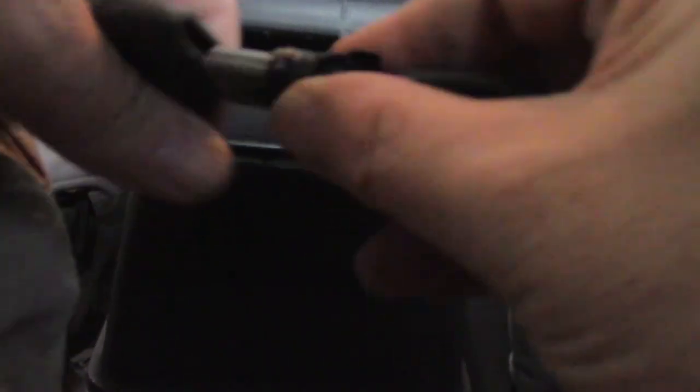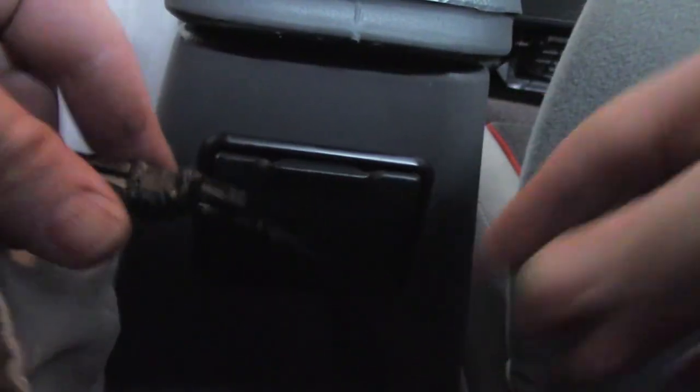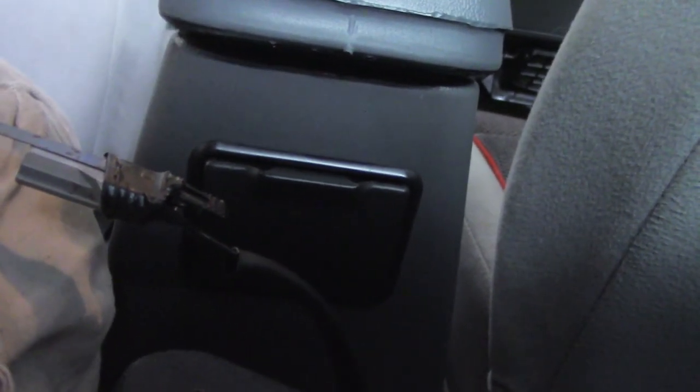Let's get started. If you don't have a fish tape, you could use a hanger wire or whatever you happen to have laying around.